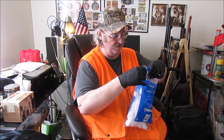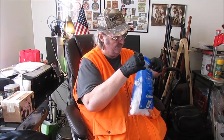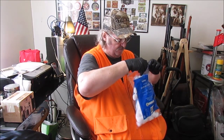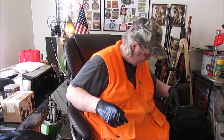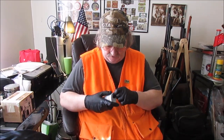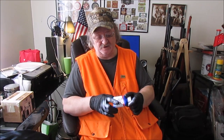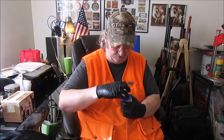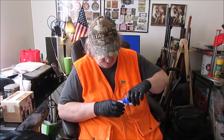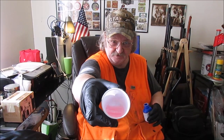Cotton balls — I put one in there so I'm not forgetting to. I shook all the bottles while I was at it. That's the cleaner degreaser, the pink stuff.